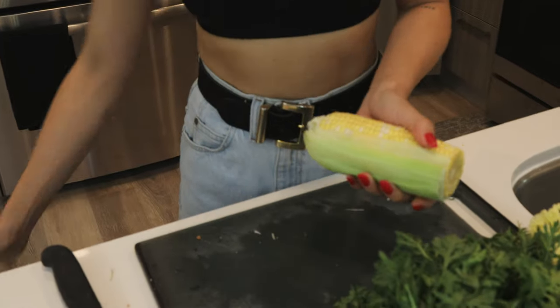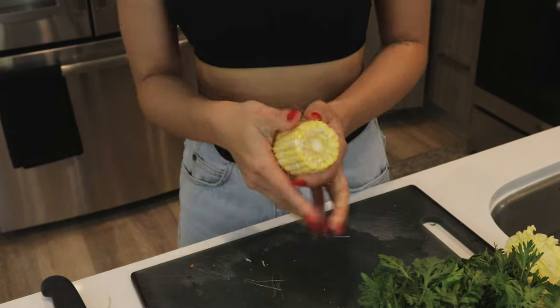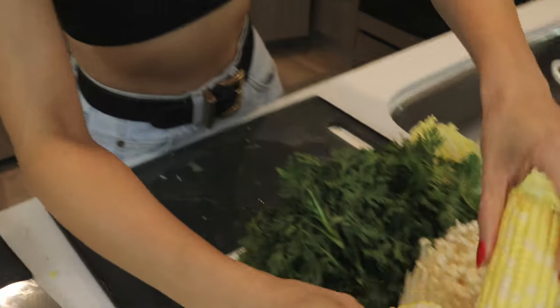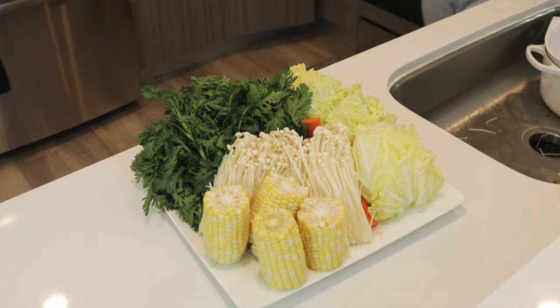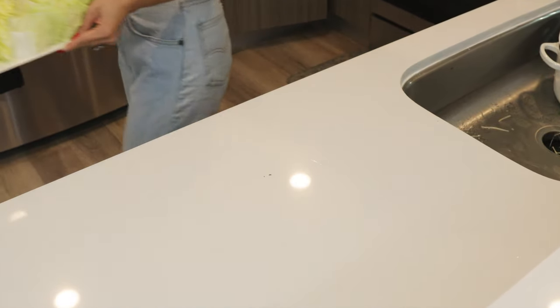Last, we've got the corn. I always throw this into the shabu first and eat it last. Just remove the husks and I find it easier to snap it in half with my hands. Look at that presentation — let's put that in the fridge while we move on.